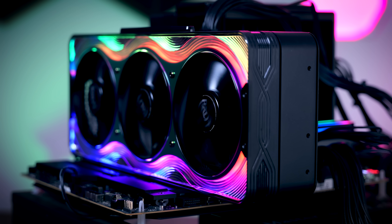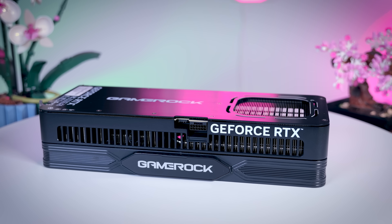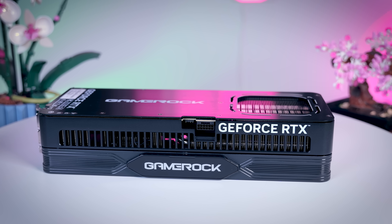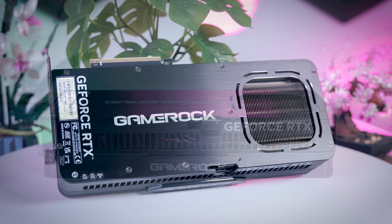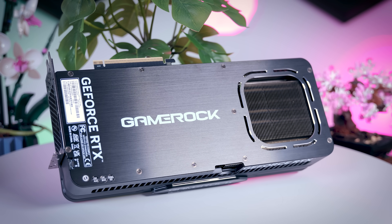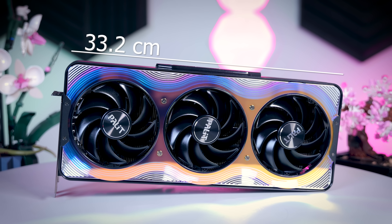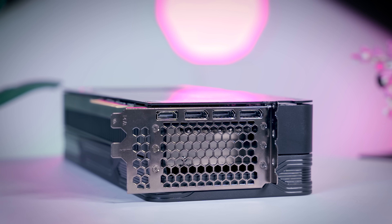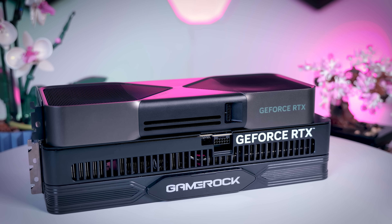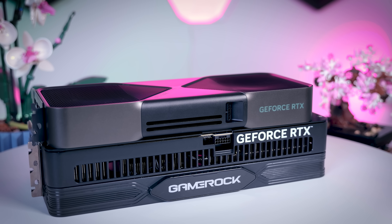The other sides of the card are a bit more conventional. The side is mostly black with the Gamerock logo that lights up, and on the back it has a nice black metal backplate with one gap for airflow. Size-wise, this is a relatively large card at 32 centimeters long, 15 centimeters deep, and 7 centimeters — or three and a half slots — thick, but it should still fit most mid-tower cases on the market.